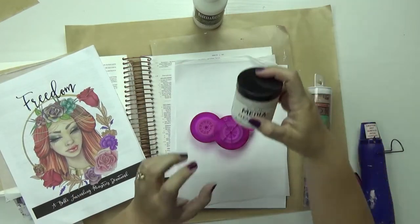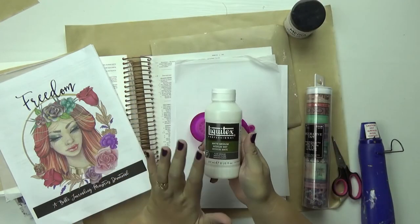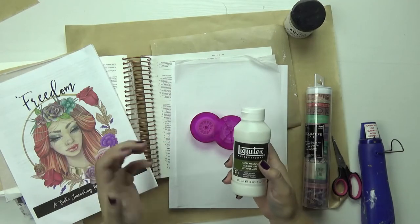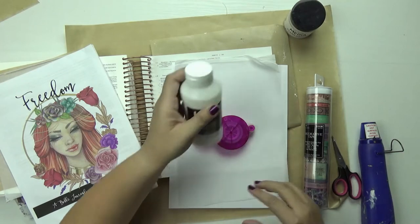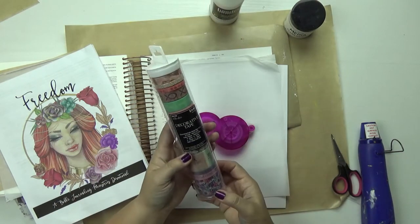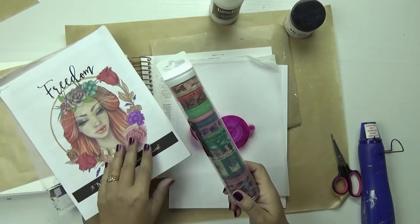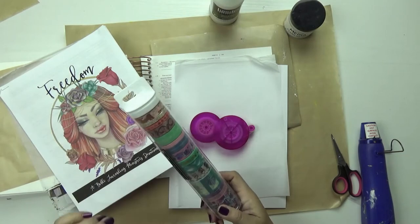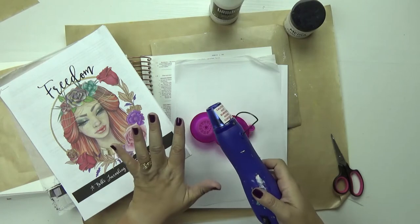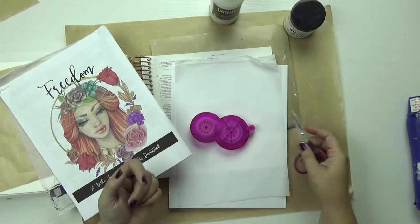You're going to need clear gesso — I have my Dina Wakeley clear gesso which is my favorite. And you're going to be using matte medium if you have it, or if you don't, use clear gesso; it's totally okay. Matte medium is just my preferred method. And then I will probably use some really pretty washi tape that I got from Hobby Lobby — it has some pretty flowers that I think match nicely with our Freedom picture today. I'm also going to need a heat tool if you're impatient like me and like to dry between layers, and some scissors of course.